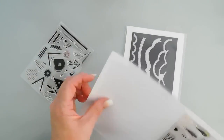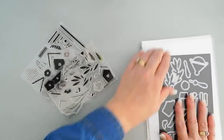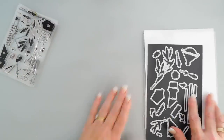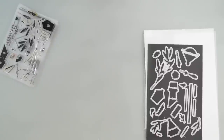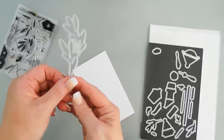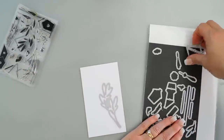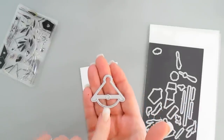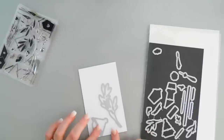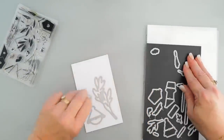With a layering stamp set, what I like to do is die cutting first, and then we can add our stamped images right over it. So let's grab some white cardstock and we're going to die cut out this beautiful branch to hang our birdhouse on. I love the shape of this birdhouse — it also has a circle die cut out as a little door, and then there are a couple of flowers we'll die cut out too.